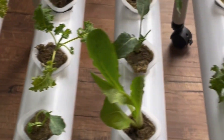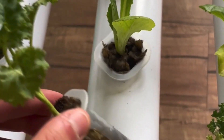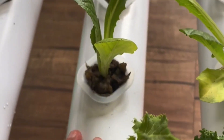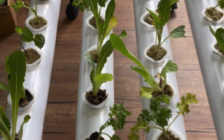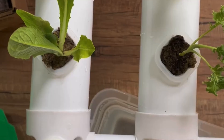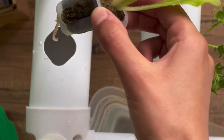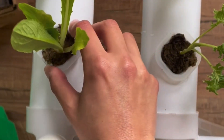It's an easy, sustainable way to grow fresh produce at home. Most NFT starter kits look similar to this one, so even if yours is slightly different, the building process should be nearly the same. Thank you everyone for watching — we hope you learned a lot about how to build an NFT hydroponic system, and happy growing!